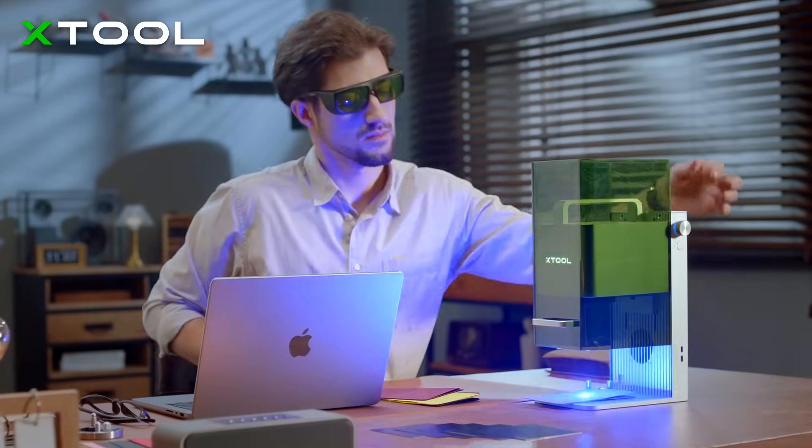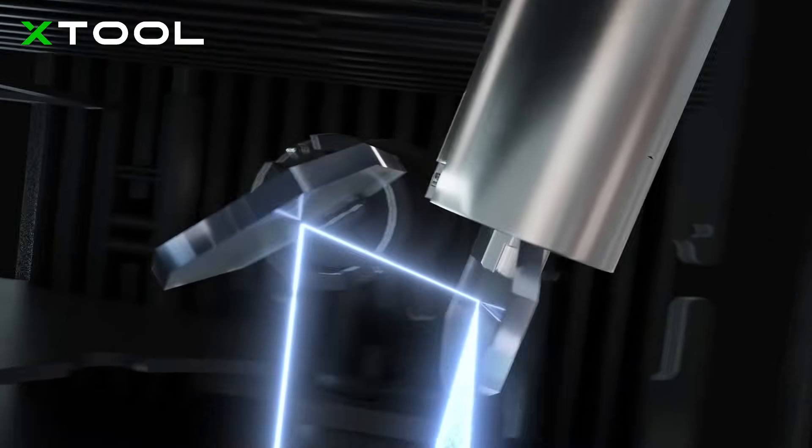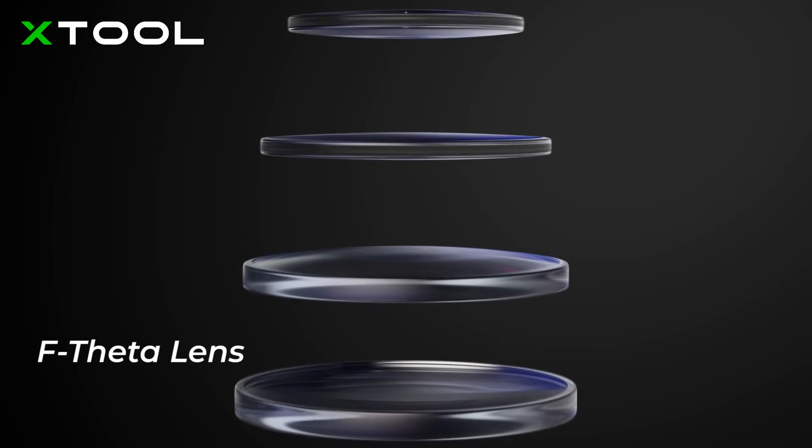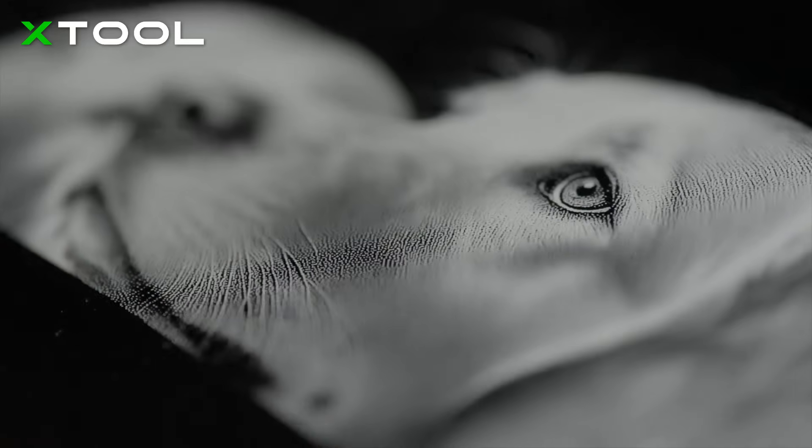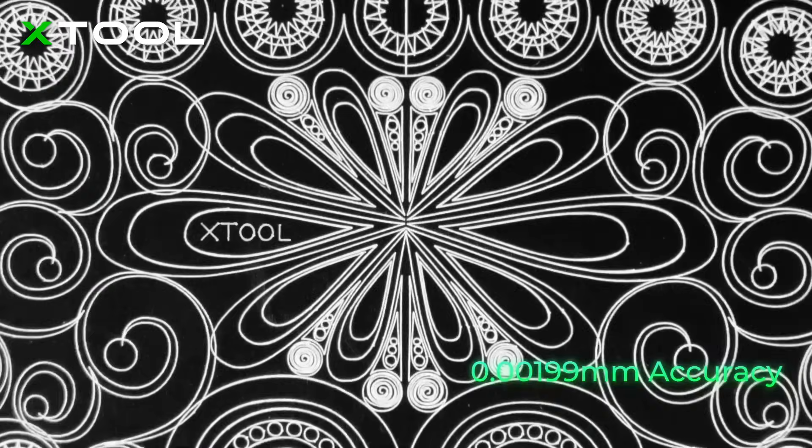Thanks to the innovative structure of the galvanometer system, your engraving will be precisely placed with smooth lines and full of vivid details, achieving higher and higher accuracy.